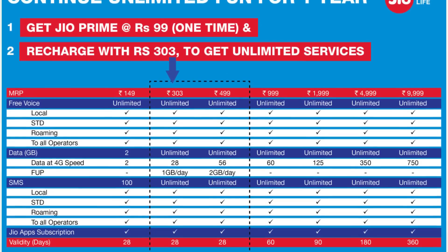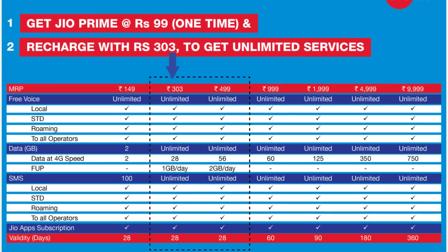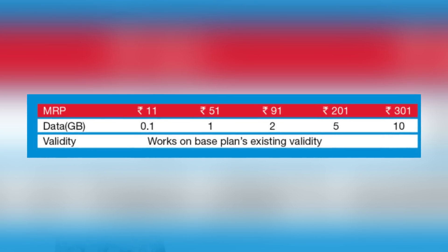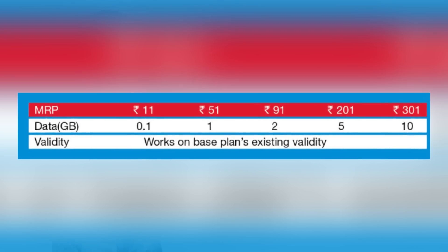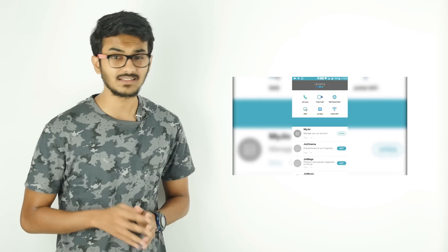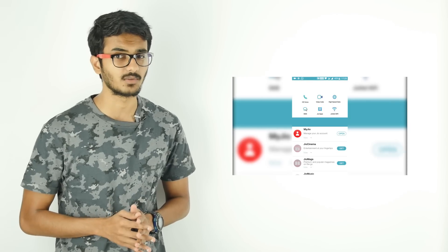The Rs.149 is the cheapest plan, offering 2GB of data per month and 100 SMS along with free calls and access to Jio services, while the Rs.303 plan offers 28GB of data at 1GB per day. There is also an add-on pack starting at Rs.11 that can be used if you run out of data in the middle of your validity period. Check out the video in the description on how to get the Reliance Jio Prime membership plan.